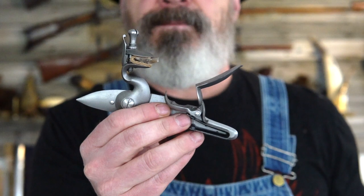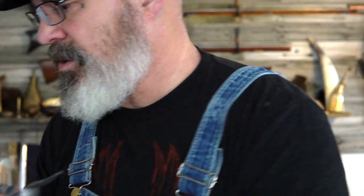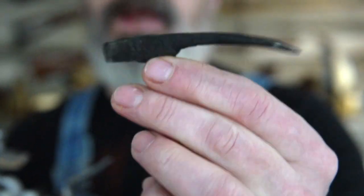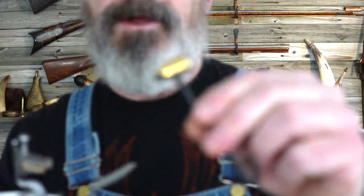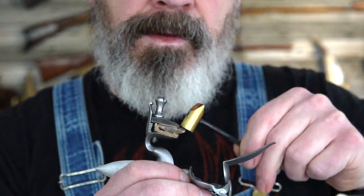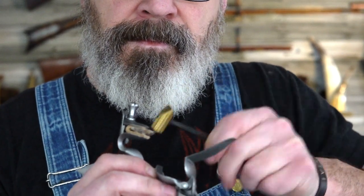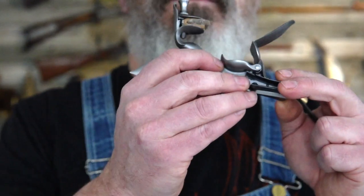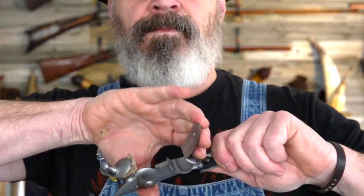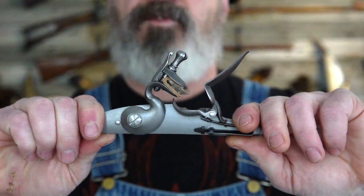So what we want to do at this point: take our lock, bring the flint back to half cock. Now obviously you're going to do this on the rifle, but you can use a small brass-headed hammer like this, or one like this — anything that has a hammer on it or a tough edge, whatever you have on hand that you can nap this with. Let's go ahead and tap this. All right. Sparking again.